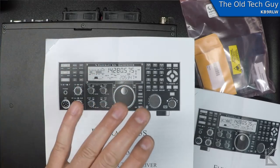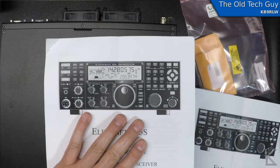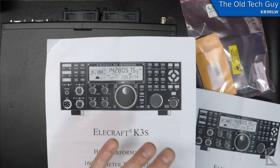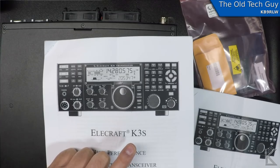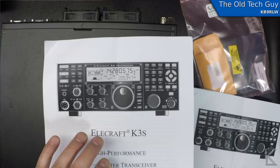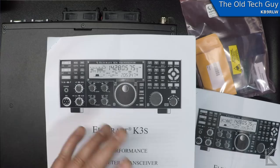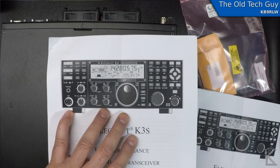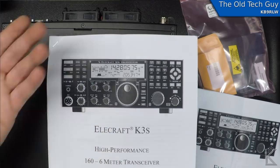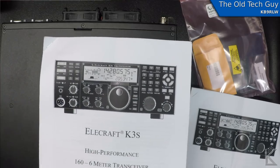When you do one of these upgrades and they give you nice instructions, don't just dive in. Read through the entire procedure once first, and then read through it again as you're doing the upgrade. That's going to help you catch yourself from missing a step — you don't want to miss any steps.